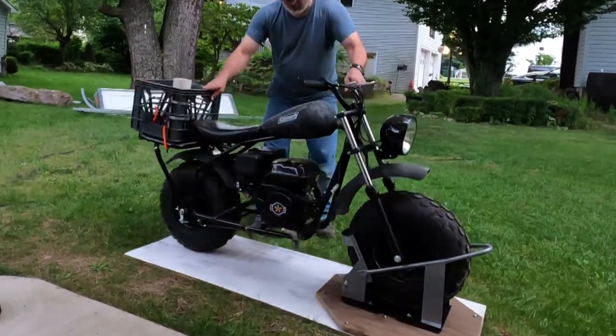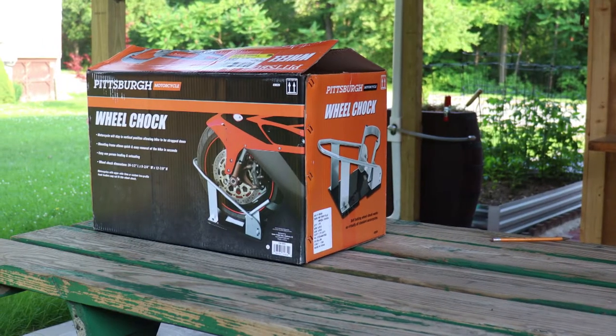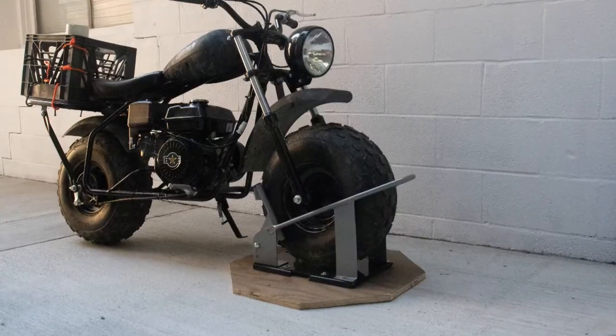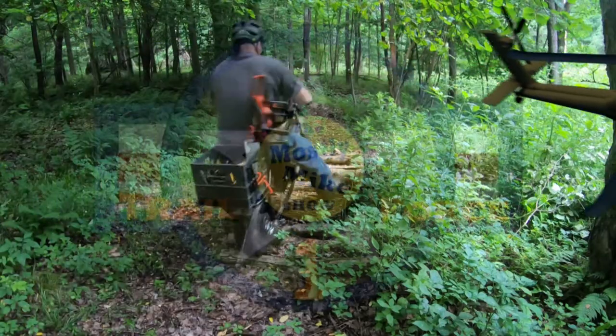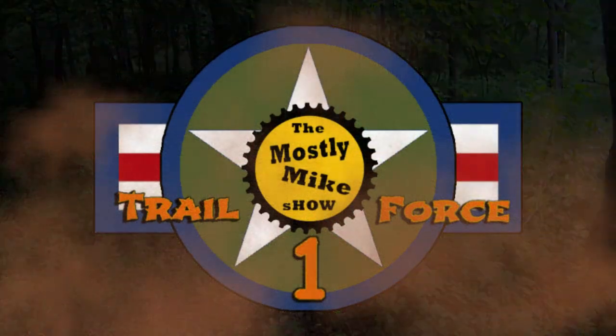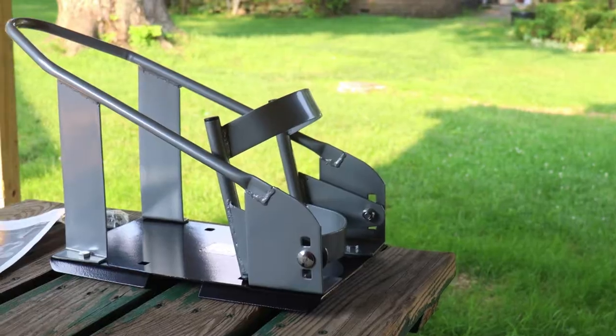Hi! Welcome to the Mostly Mike Show! Today I'll show you how I made a few tweaks to a $38 Harbor Freight motorcycle wheel chock to make it compatible with my Coleman minibike, which a lot of you who have been watching my videos know is Trail Force 1. If you like hauling your minibike on the back of a truck or a van as I do mine, keep watching. This video is going to change everything.